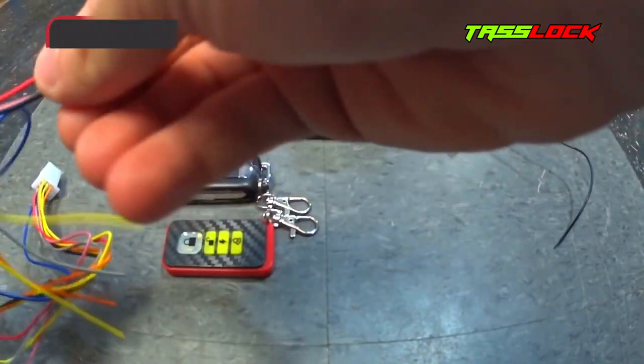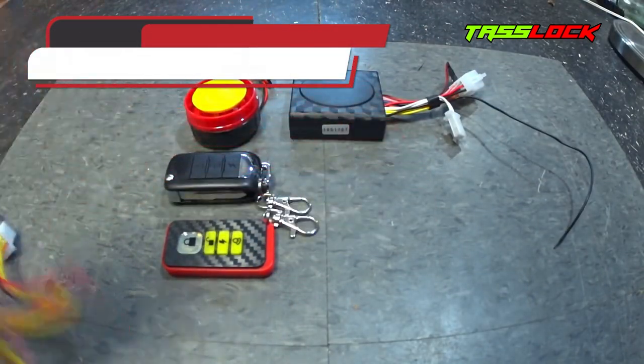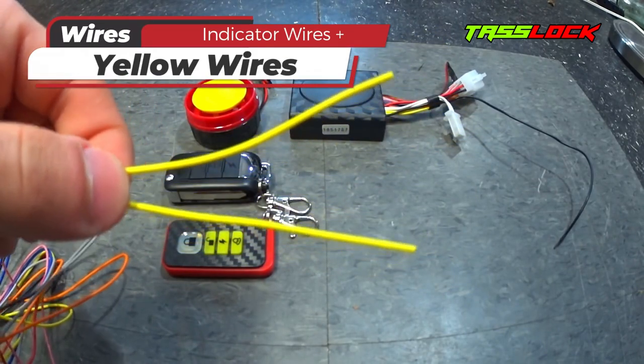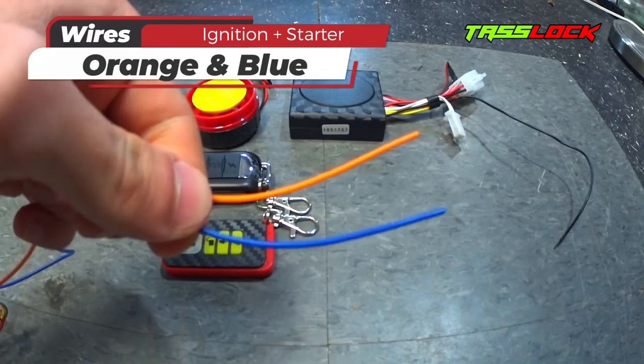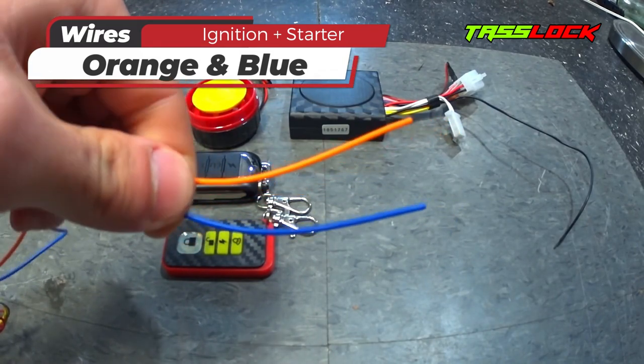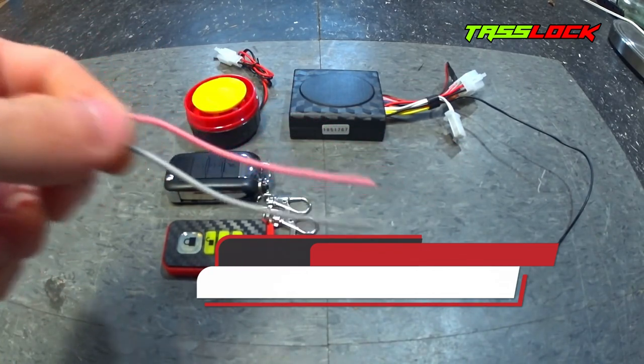Let's quickly go over the purpose of each wire. You have the black and red wire, which will provide power for your security system. You have the two yellow wires, which will hook up to your lights and flash when the alarm is triggered. You have the blue and orange wire, which will be responsible for your remote starter, and you have the gray and pink wire, which will be responsible for your mobilizer.